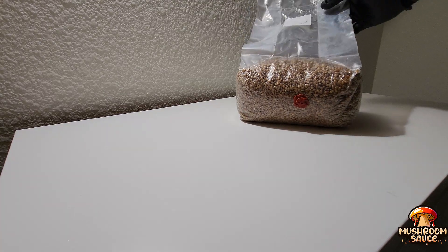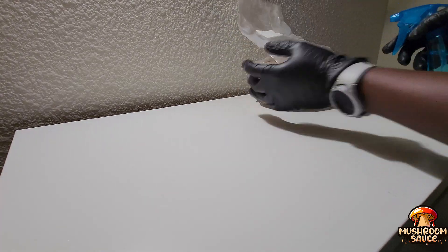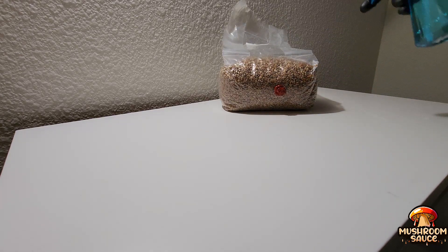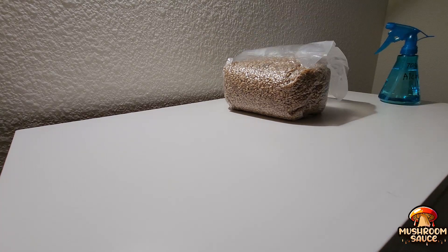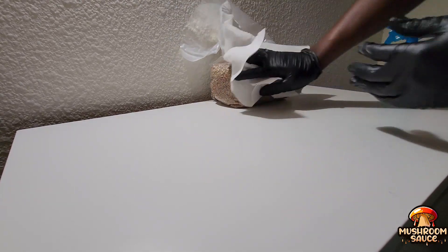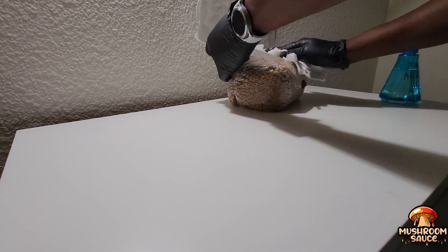As you can see, that is a five-pound grain spawn bag which I made myself. I decided to do it myself because I believe that in order to learn effectively I need to be more hands-on. You can go out and buy grain spawn bags that are already done for you, which would probably be easier since making grain spawns requires certain equipment. As you can see I'm wiping it down with 70% isopropyl alcohol all over the bag.